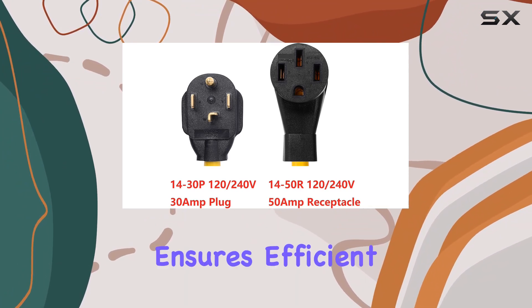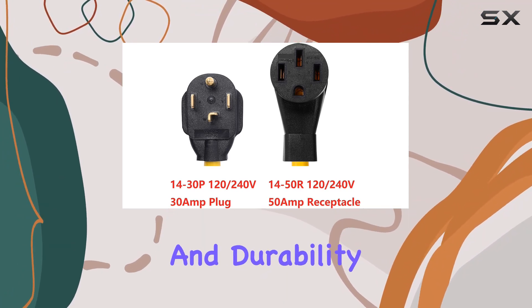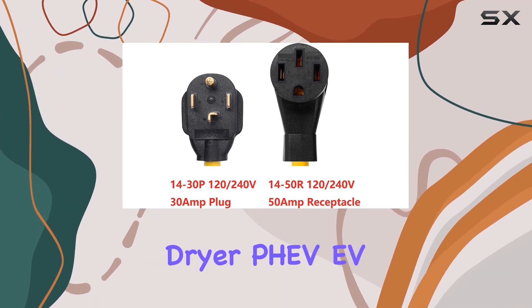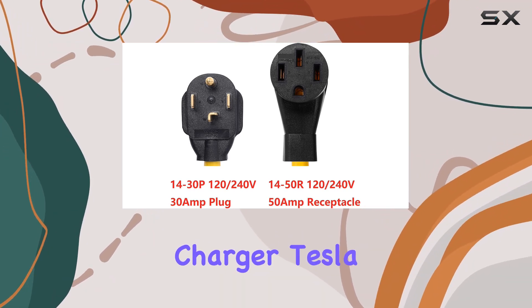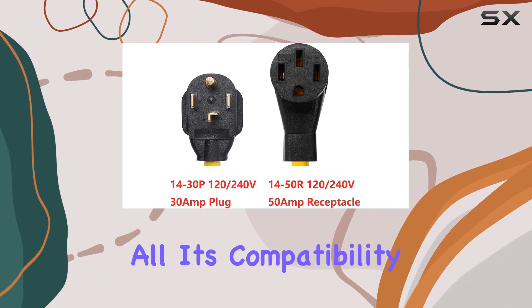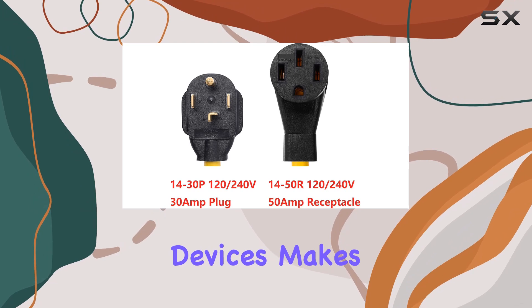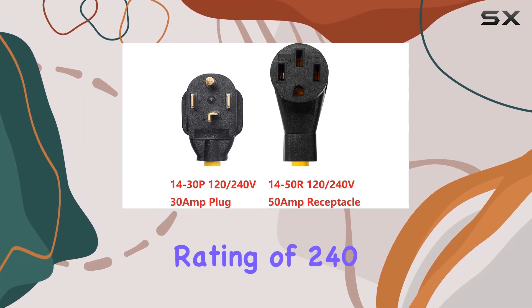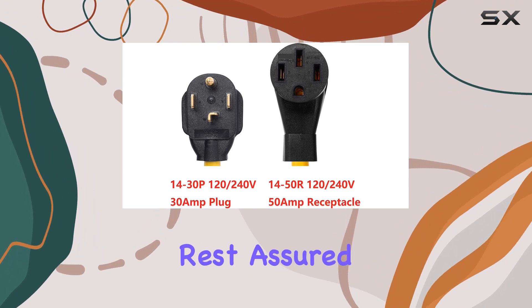Constructed with high-quality copper wire, this adapter ensures efficient power transfer and durability. Whether you're using it for your generator, welder, dryer, EV charger, Tesla, or RV, this adapter is designed to handle it all. Its compatibility with various devices makes it a versatile addition to your toolkit, with a voltage rating of 240 volts.